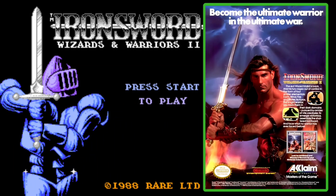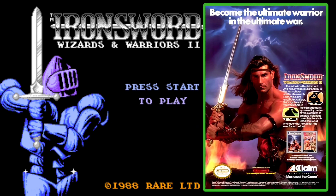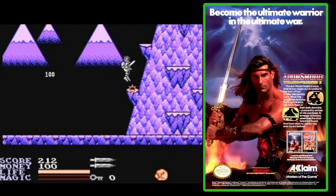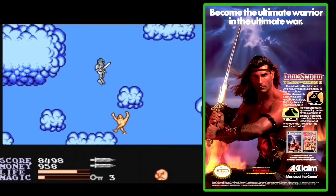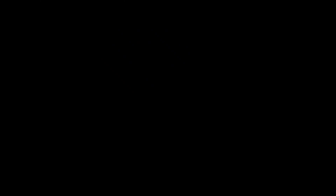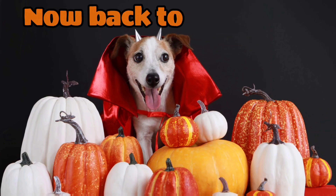Become the ultimate warrior in the ultimate war — Iron Sword: Wizards and Warriors 2, on the Nintendo Entertainment System, brought to you by Acclaim Entertainment. Now you're playing with power. Now back to the show.